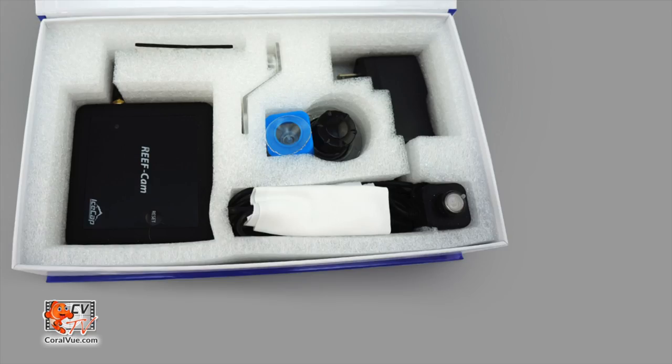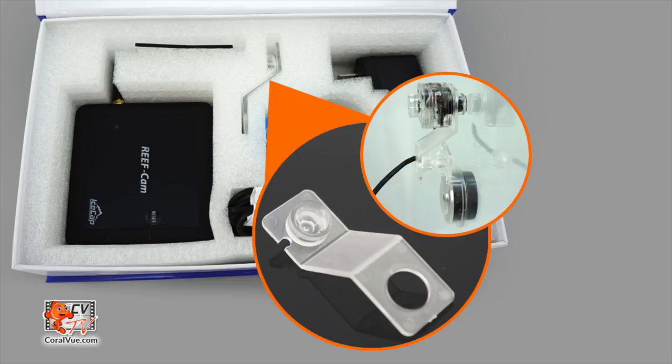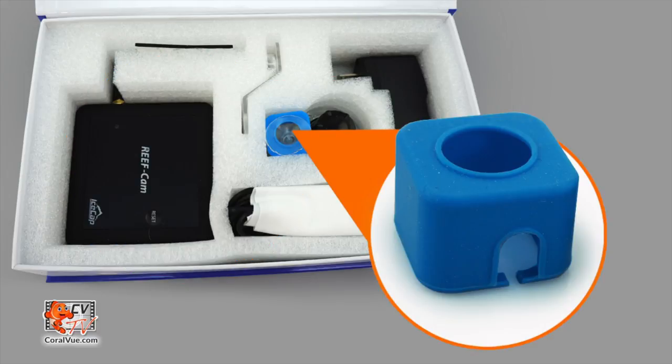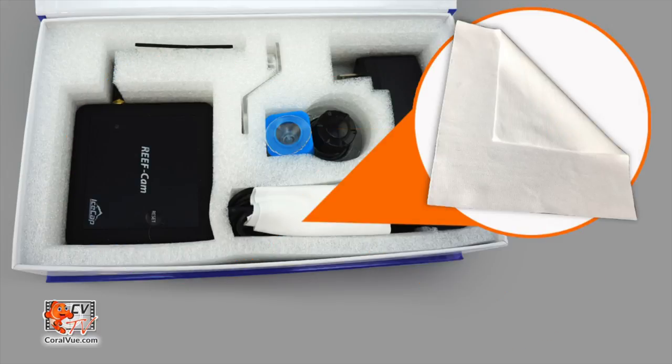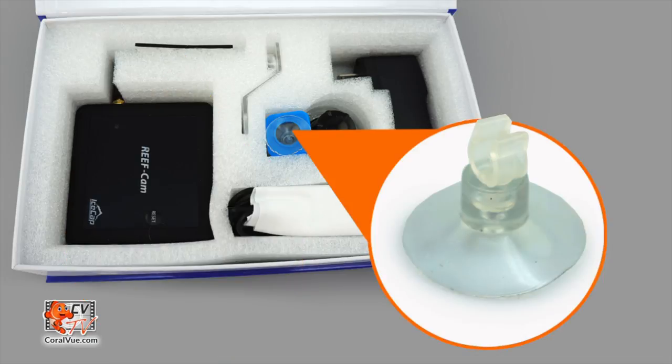Before we get started, let's make sure everything is included and nothing is missing from the box. The box should include: camera, camera mount with locking suction or magnet mount option, mounting arm for external mount applications, wifi hub, power supply, an additional blue silicone camera jacket, cleaning cloth, double sided tape for easy mounting of the wifi hub, and suction cup cable clip.